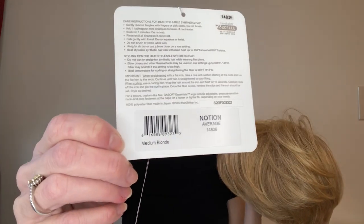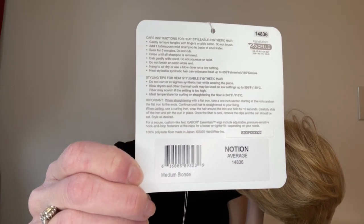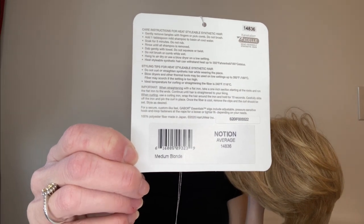Here is the tag for Notion. Let's take a look at the cap. Notion is a basic cap wig. There's no monofilament part, no lace front.